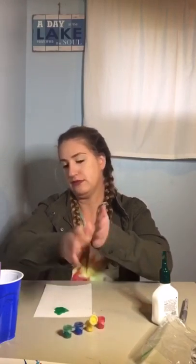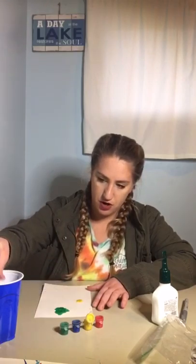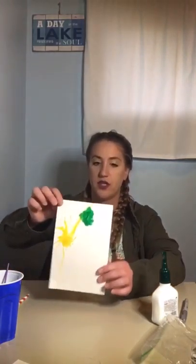Alright, let's go with a yellow germ next. Remember, get a lot of water on your paintbrush, put in your paint. Just put a blob of paint wherever you want, as long as it's on your paper. Grab some more water, put it on your paper. I have a big blob of paint on this one, so watch what happens. Oh, this one has some really long arms!